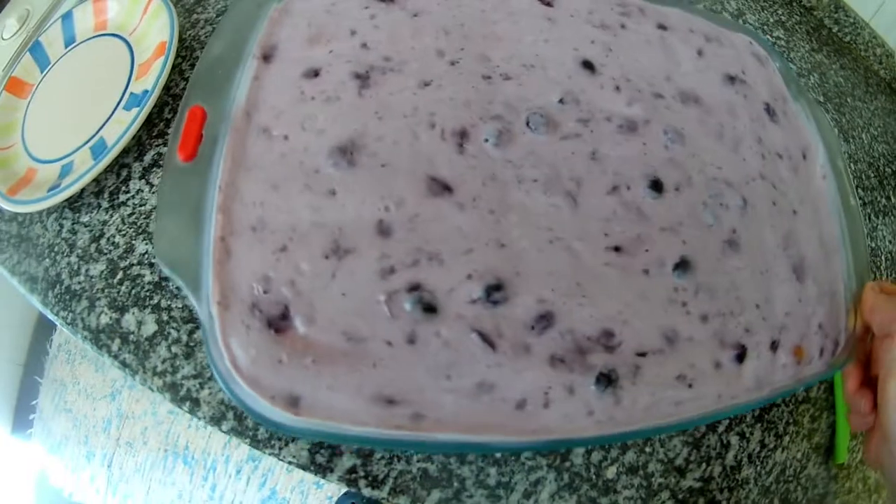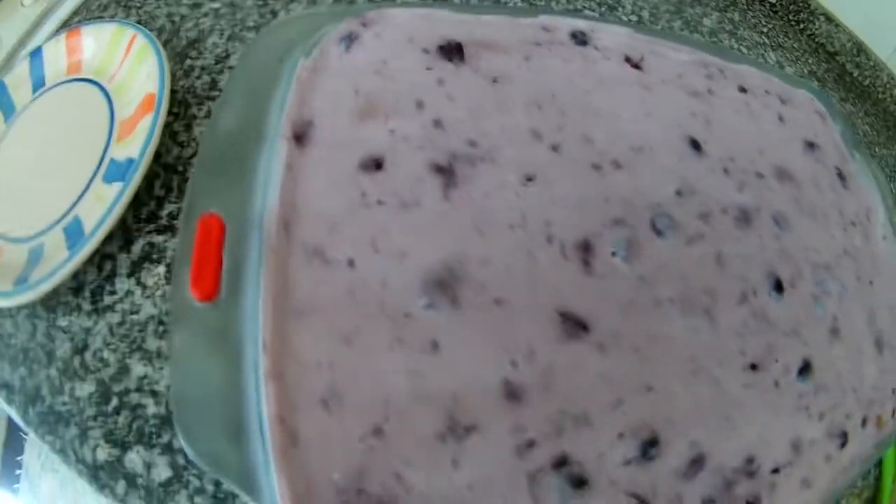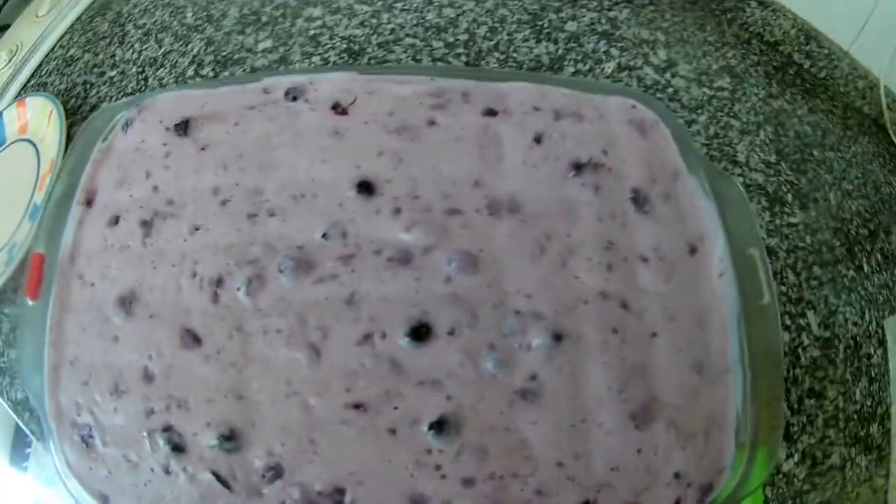It's already set. Now I'll show you how it looks when it's cut through.